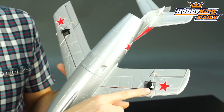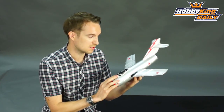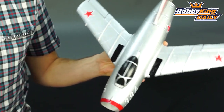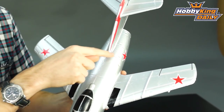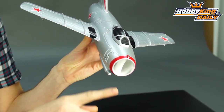Now these are proportional servos, not the linear servos that you might see in similar models of this size. For an EPO model of this size it's actually very lightweight and relatively well detailed. You've got panel lines and a little EPO gun cannon on the front there.